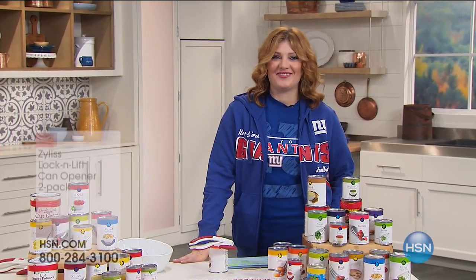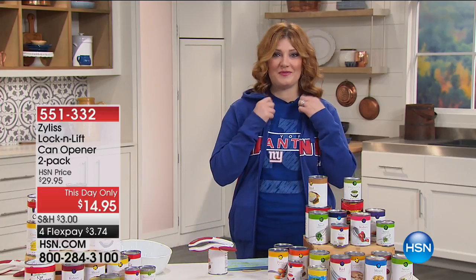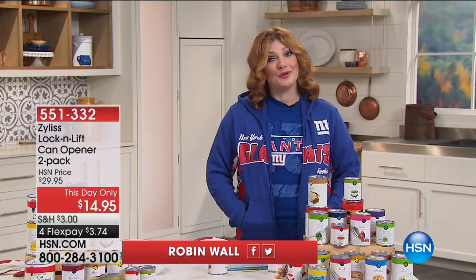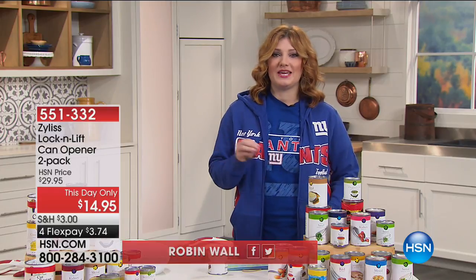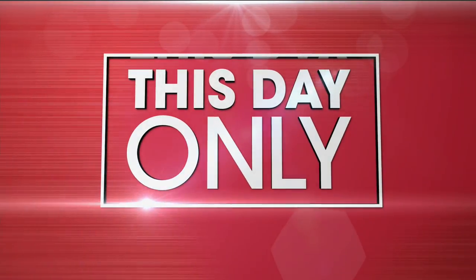We are in the kitchen this afternoon. Thank you so much for joining me. I'm your host, Robin Wall. Sure had fun with Football Fan Shop — I'm going to stay all dressed in my Giants gear. I hope you're getting yours. We're going to talk about kitchen solutions this hour: problem-solving products that are going to help you in your kitchen.